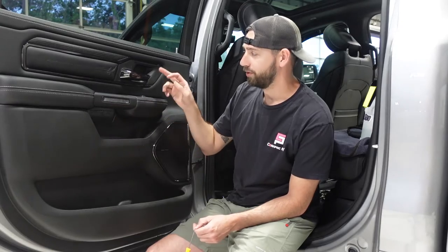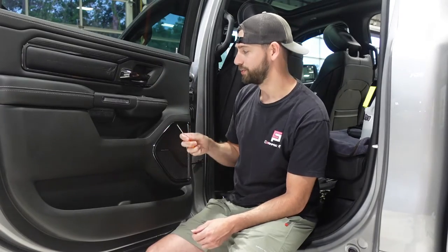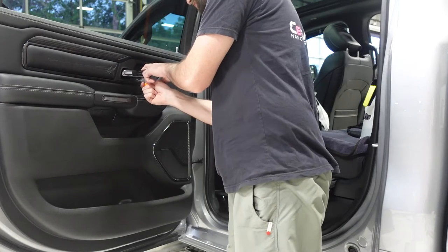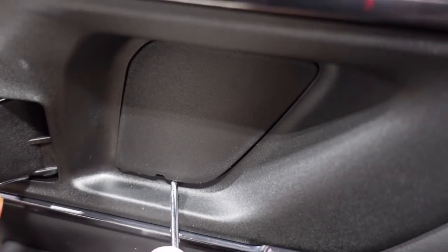We have one panel cover behind the grab handle and then one behind the door handle. The one behind the door handle is kind of tricky because there's a pushpin in the corner. Just kind of put your pick in it and start off in that corner so that you don't leave any stress marks — pry on that first and it should pop free.